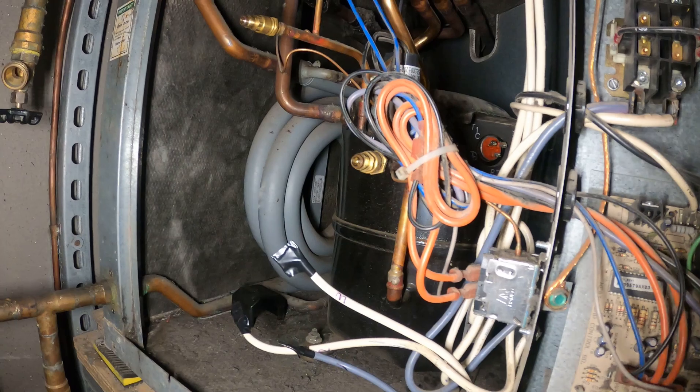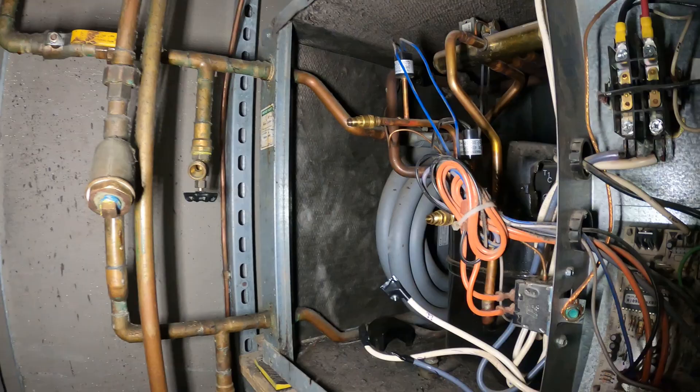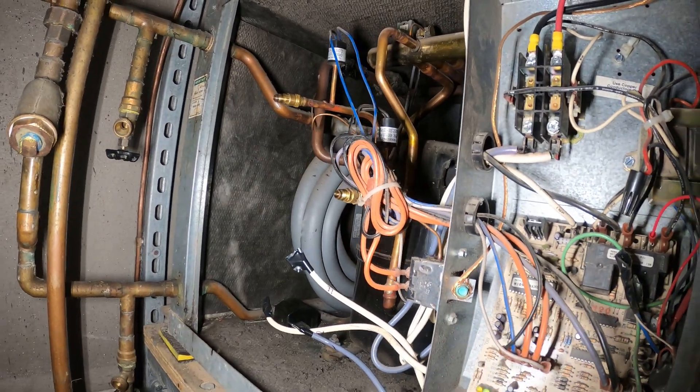In my previous video I diagnosed this compressor to be faulty. We have a grounded compressor. This is a water source heat pump — it is an R22 unit and it is 42,000 BTUs.